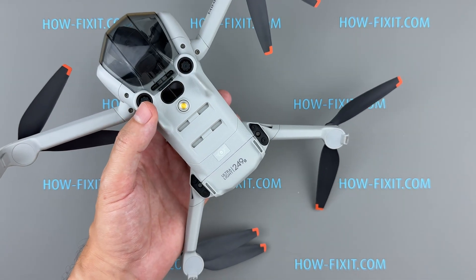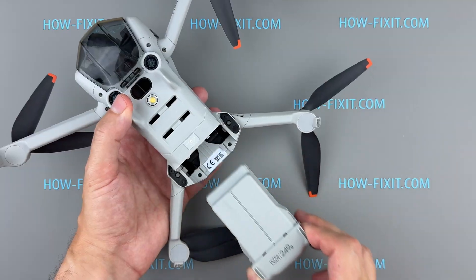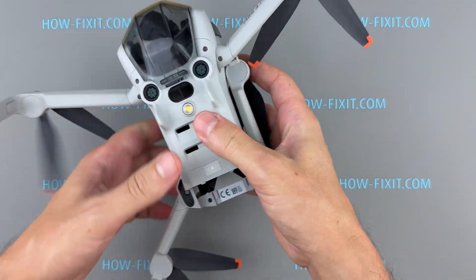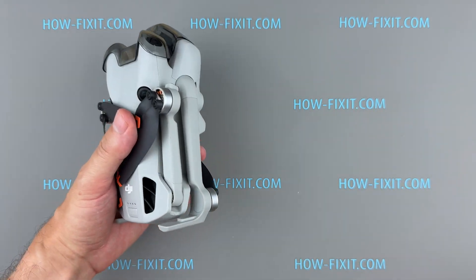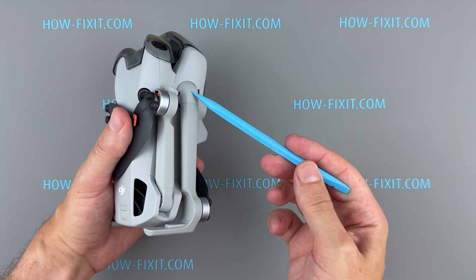Let's get started. The first step is always to remove the battery before beginning any repairs. In the first part of the video, I'll show you how to replace the arm axis on the front frame arm.